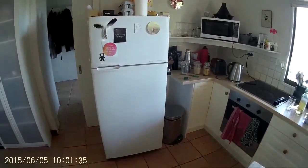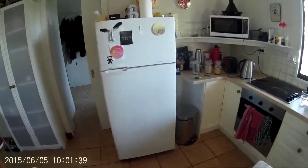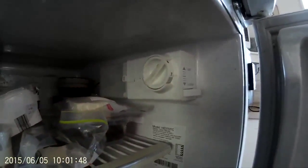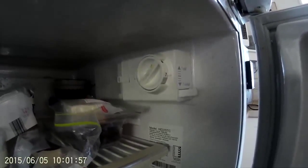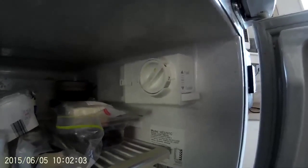I thought maybe it needed a re-gas, but just for shits and giggles I thought I'd check the thermostat. Usually in these fridges the thermostat is inside this device here, and it's usually a mechanical thermostat that switches the compressor on and off once it gets to a certain temperature. Usually the hot or live wire goes in one side and then leads directly to the compressor from there.